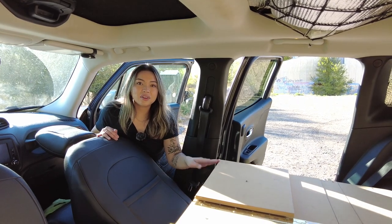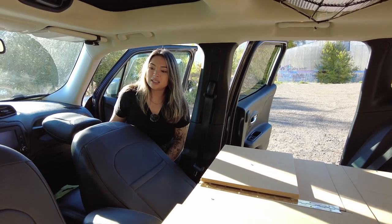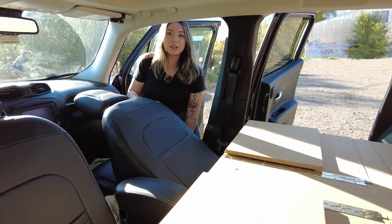When deciding on the length of this front box, the two things we considered were how much space we wanted at the bottom for storage and how much space we wanted to be able to recline back. There's not too much space, but if you're not really a big recliner like me, that shouldn't really matter.